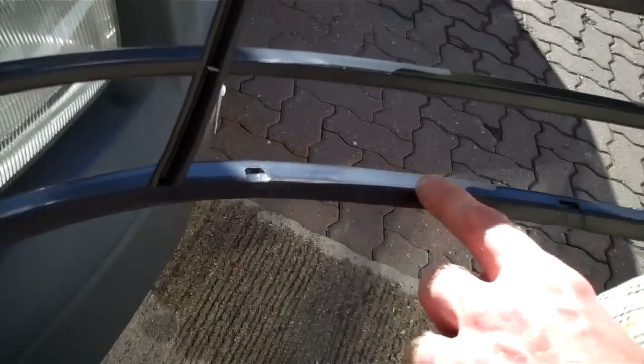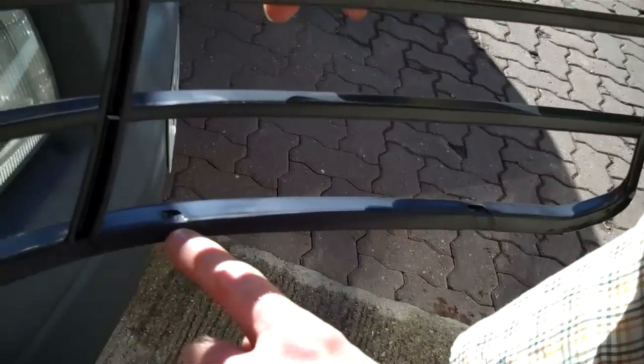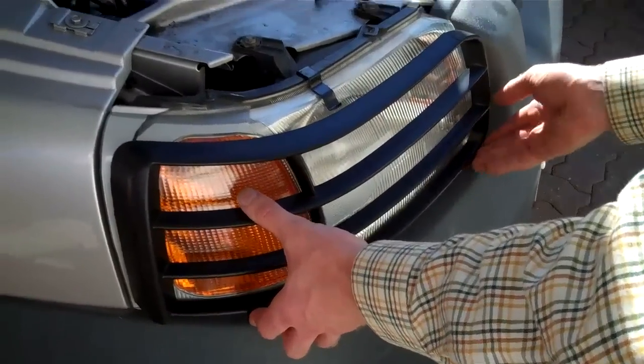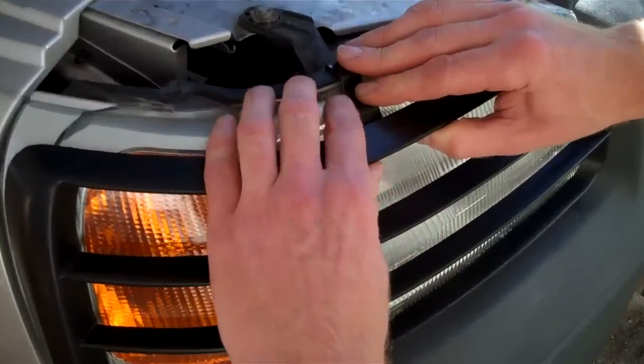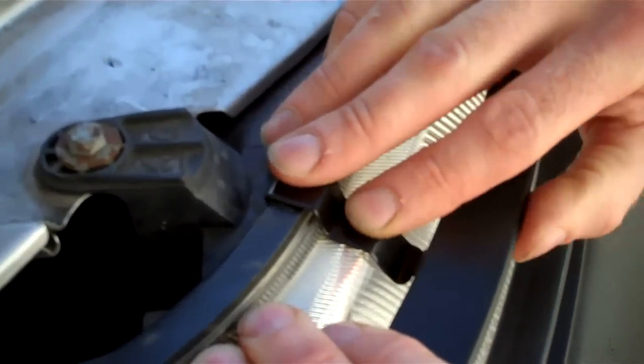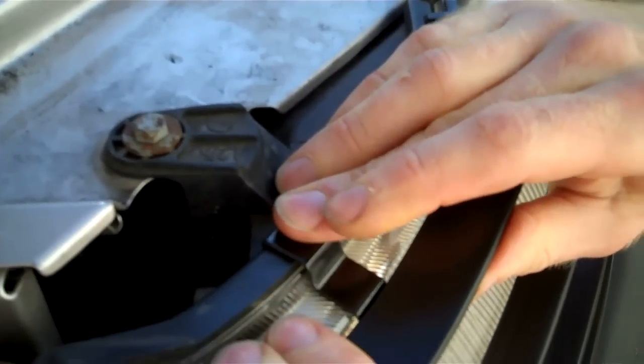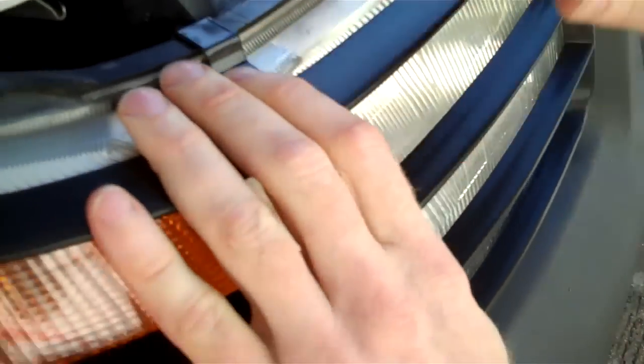The hooks fit into the little cutouts — you can see there are two cutouts under the top rail of the light guard. Line the light guard up, fit the clips underneath, and then holding that clip and looking from underneath, line up the clip with the hole. Then stretch this top guard over — that's the first one in place.